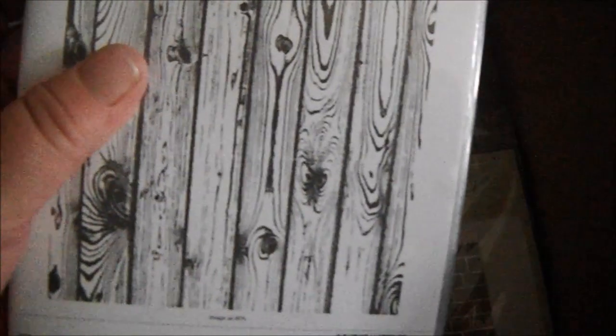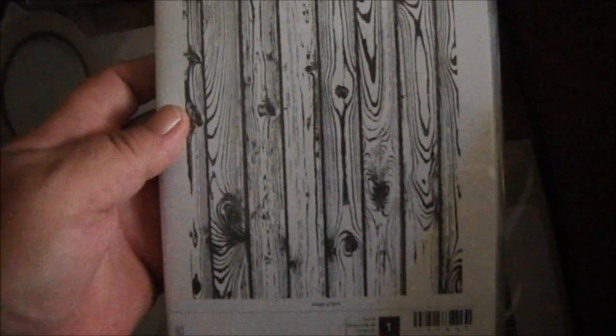Then I got the Hardwood background stamp. And I got some of the new tear and tape adhesive — it's kind of like score tape. I haven't tried it yet but I will let you know what I think once I do. You get quite a bit on the roll, and I think it'll come in handy for making boxes and things like that.